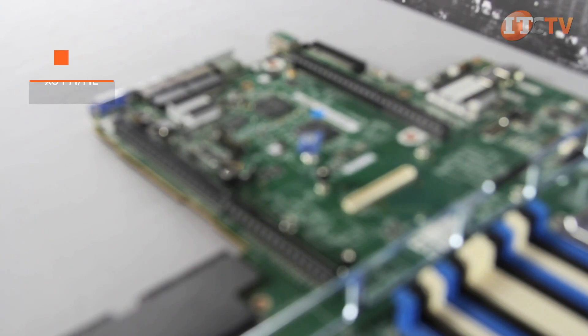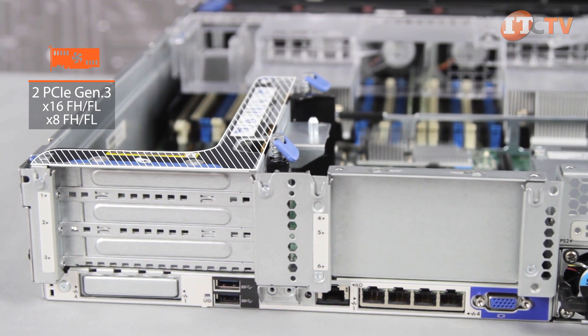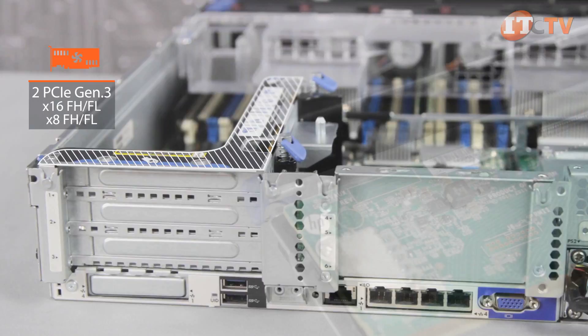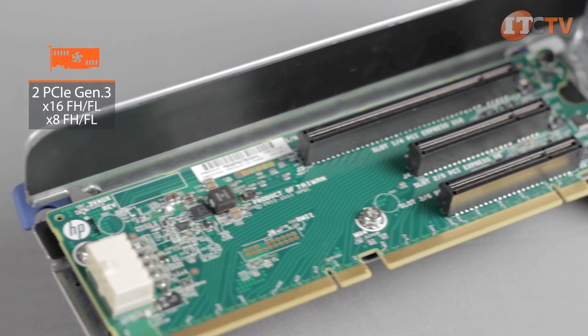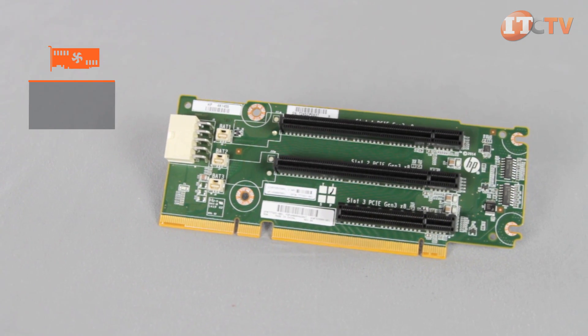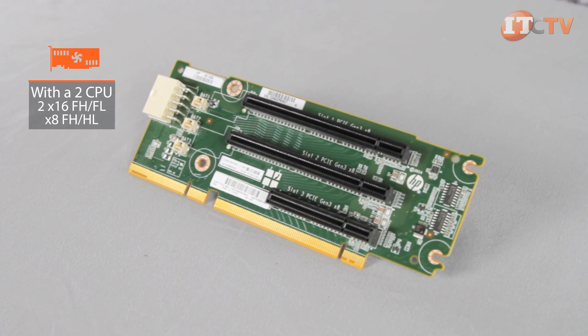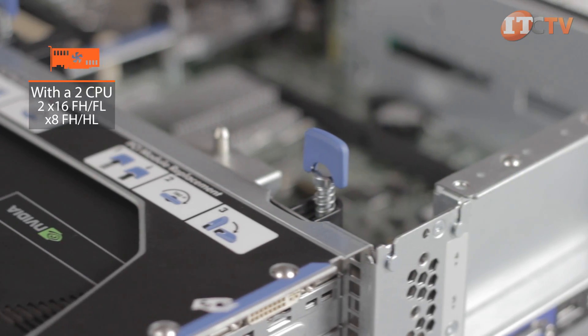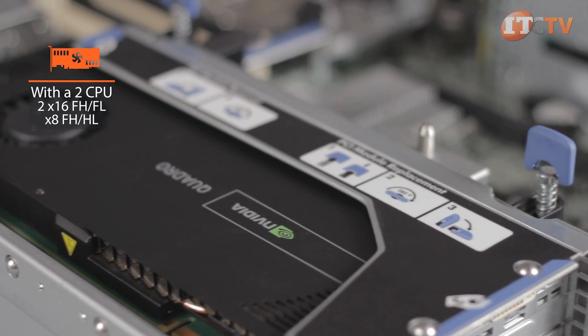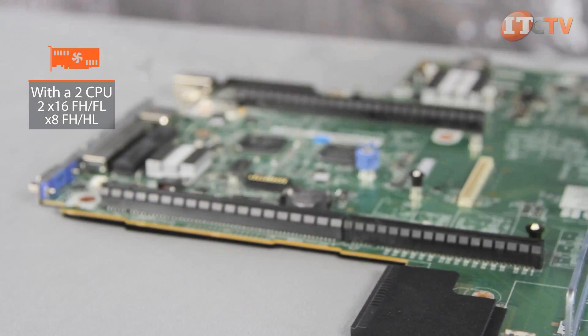A primary PCIe riser offers two PCIe Gen 3 slots: X16 wired X8 full-height half-length, and X8 full-height half-length. For greater versatility, an optional 2-slot riser can replace the primary riser with one X16 full-height full-length and one X8 full-height full-length slot. With a two-processor configuration, an optional secondary riser card adds two additional X16 PCIe Gen 3 full-height full-length slots and another X8 full-height half-length slot.